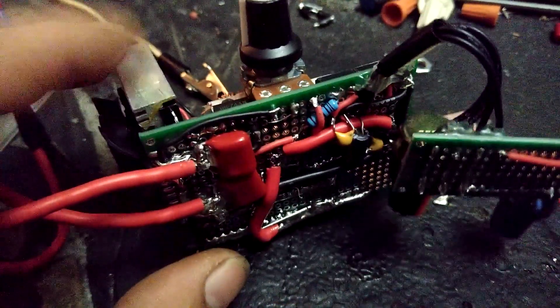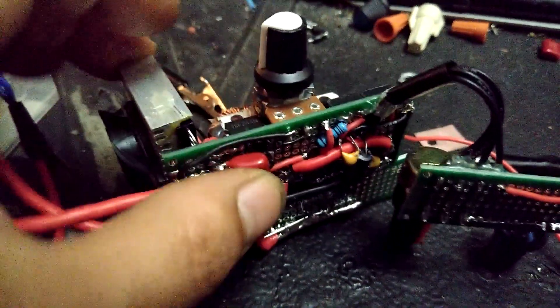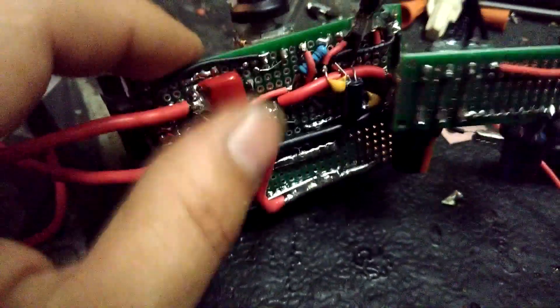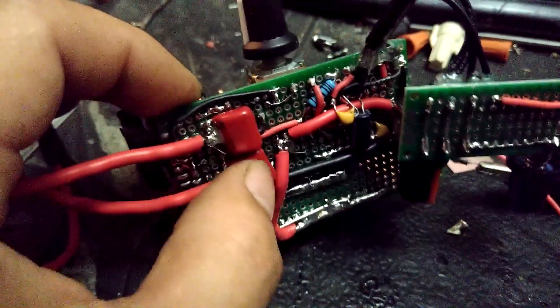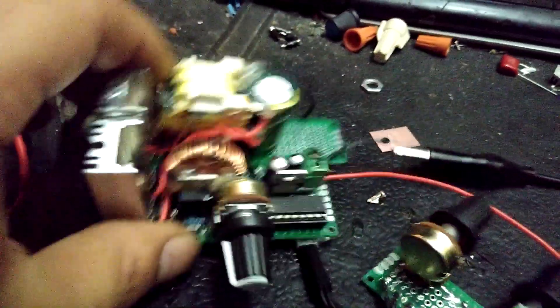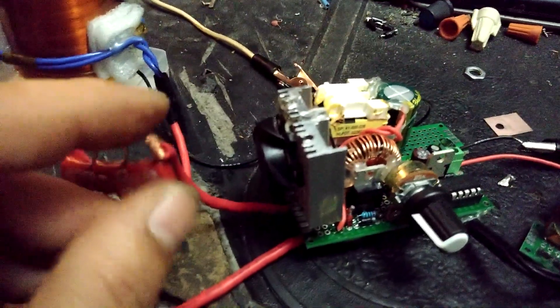Probably what I should have done was put these drain capacitors on top with the fan blowing forward so those can get cooled also. But if you use pretty good capacitors you probably don't have to worry — these are going to drift over time because they get so hot and they're so damn cheap. It seems like so long as you have good quality capacitors and all your connections are really good, it seems pretty solid.